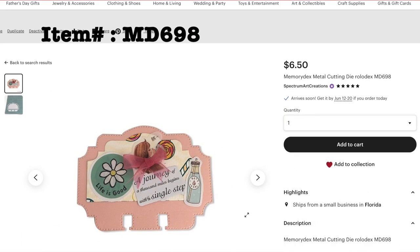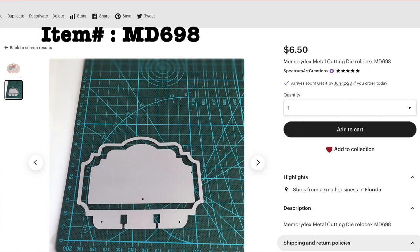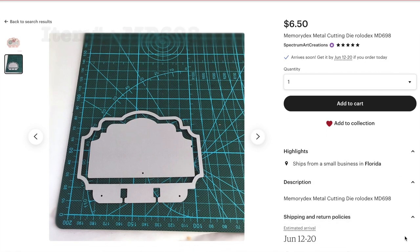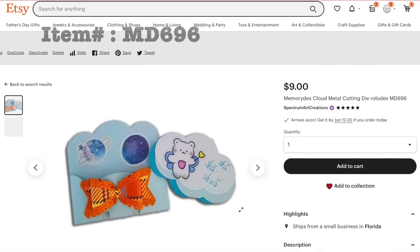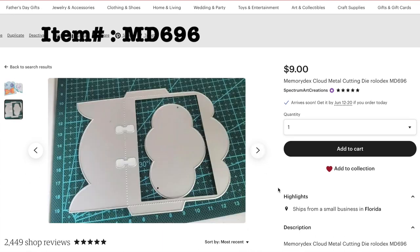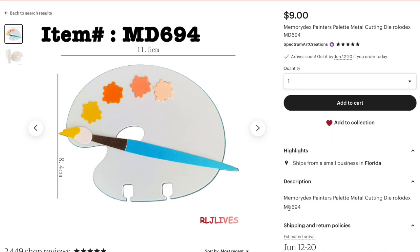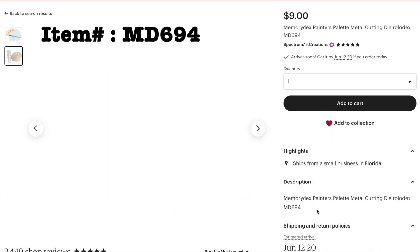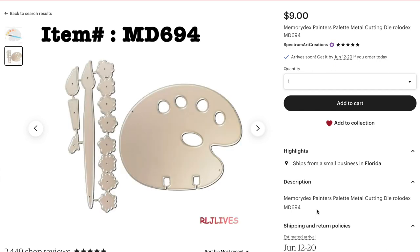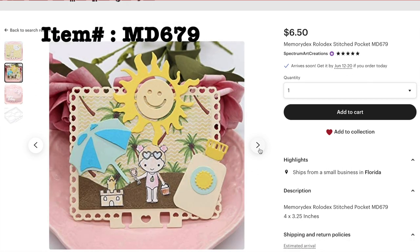We have some that are stackable, such as this one — it is a two-part die, so you can use the base separate and the decorative one separately. And some have pockets — you can even use the cloud separate for other projects. We also have some art-related ones, like this paint palette, which could also be used for card making or embellishments. And this beautiful, very ornate frame one with speech bubbles.